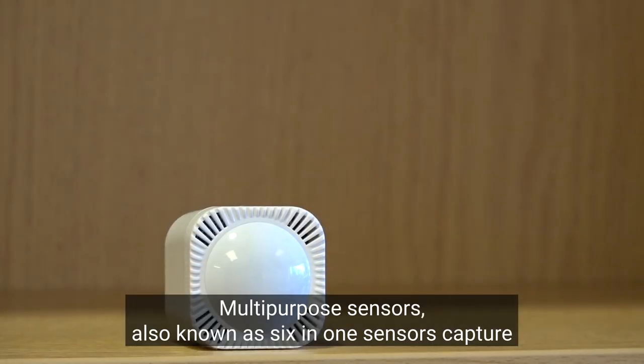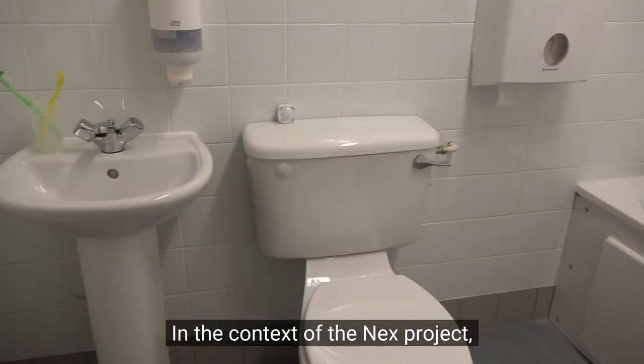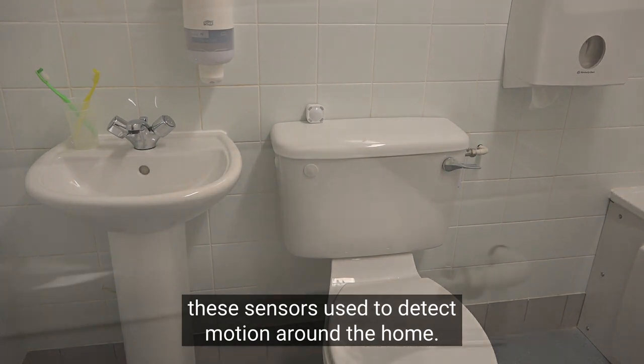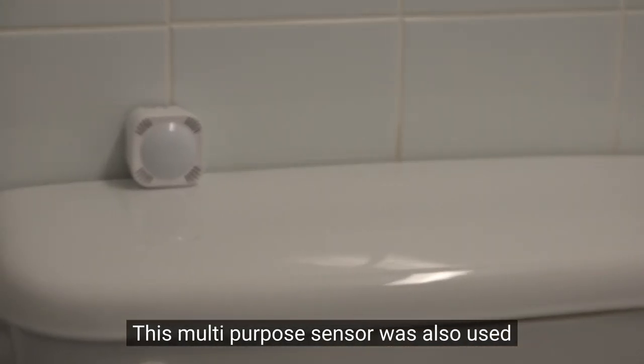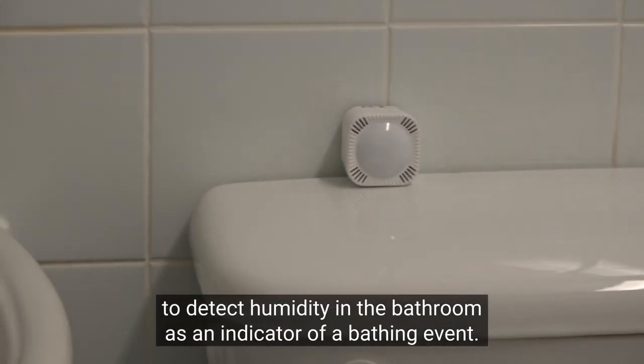Multi-purpose sensors, also known as six-in-one sensors, capture motion, temperature, humidity, vibration, illumination and ultraviolet light. In the context of the next project, these sensors were used to detect motion around the home. This multi-purpose sensor was also used to detect humidity in the bathroom as an indicator of a bathing event.